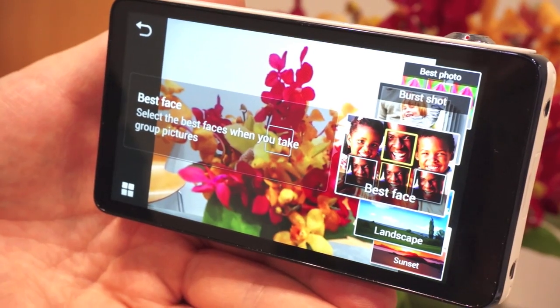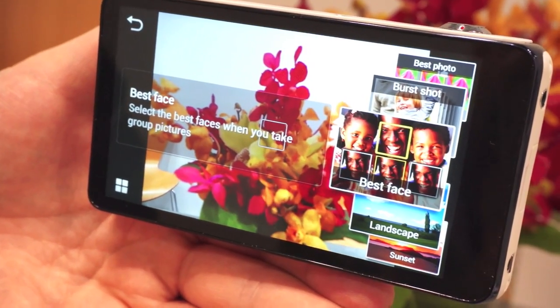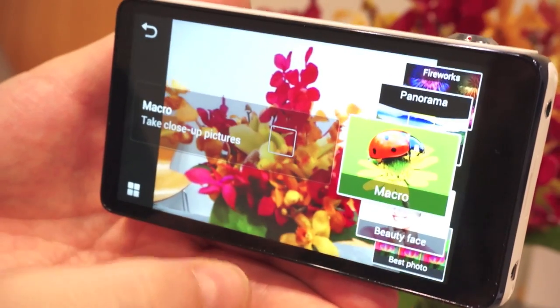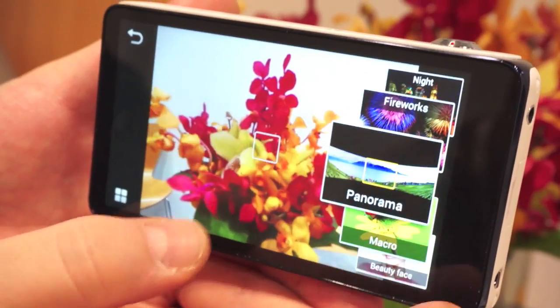It's got this cool best faces feature, which takes a small burst of shots, lets you pick the best expression from each of your subjects, and stitches them all together. Panorama stitching as well.